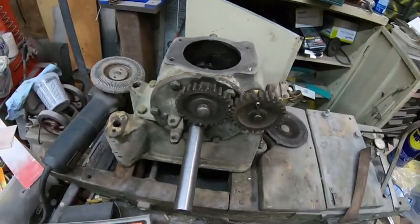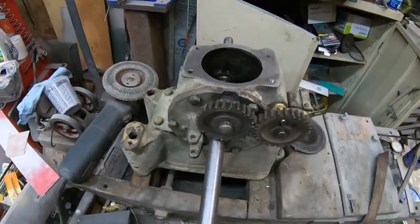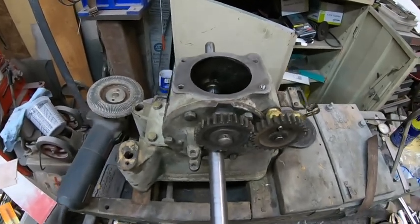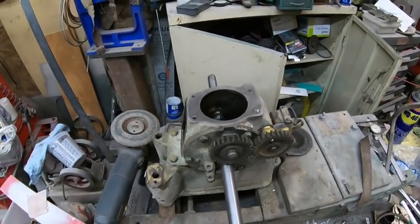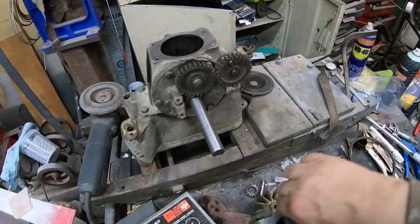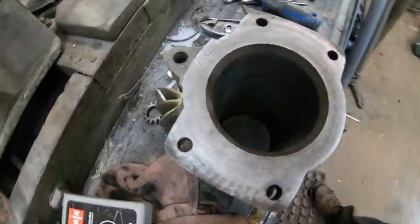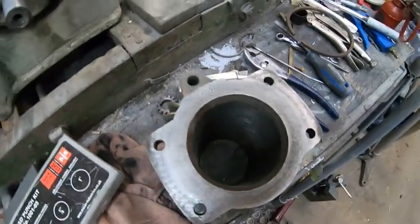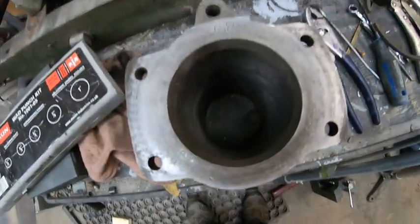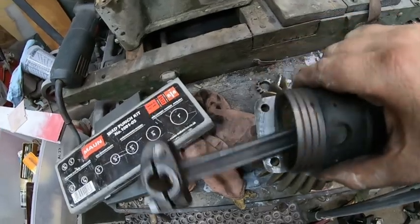Now maybe we'll try to put the piston on and put the cylinder head on and get this thing done. I was actually very lucky because the cylinder wall was in very nice shape — you can still see the factory hatch marks from when they honed it out. This engine didn't run that much. I did some measurement and a two-and-a-half-inch piston ring will just work perfect.